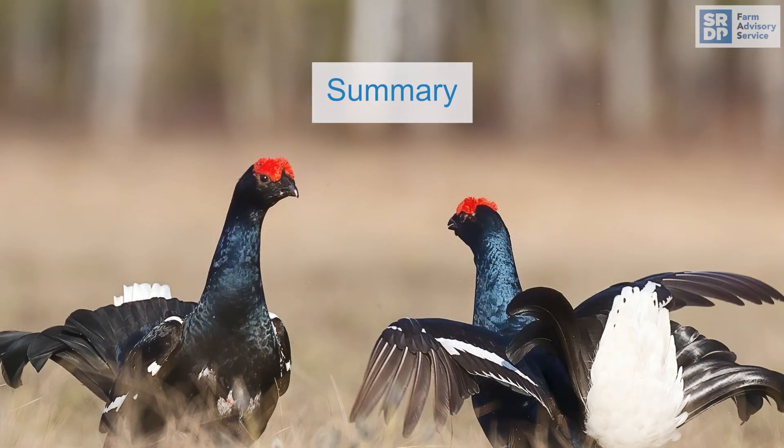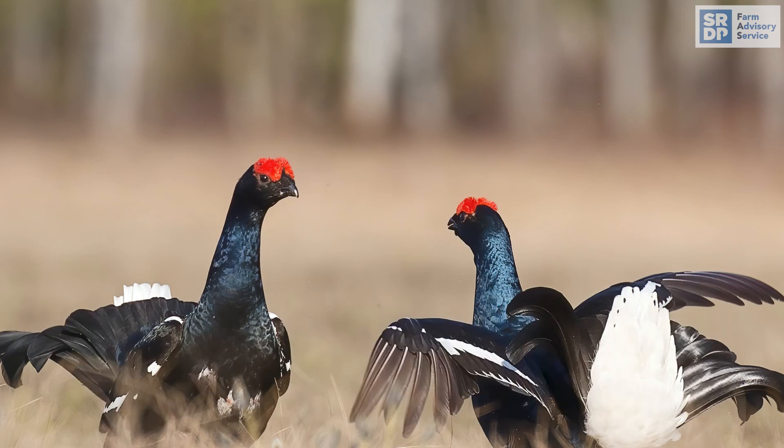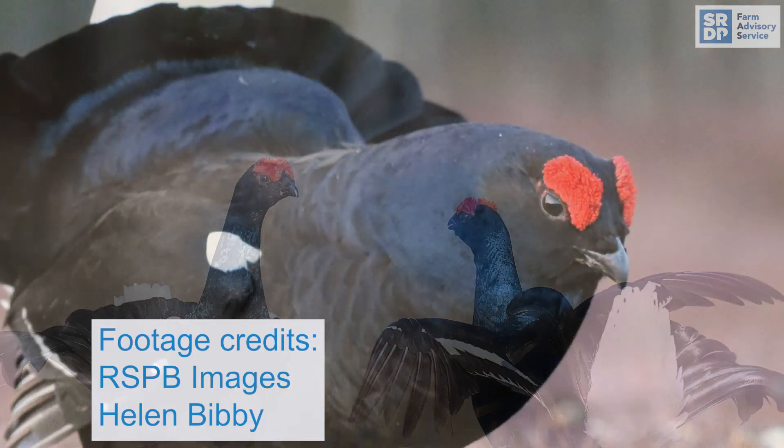In summary, black grouse are a fast declining species. However, if you are a land manager, there are many positive management actions you can take to encourage and support black grouse on the hill, and these can have a very positive biodiversity effect. More information can be found on the Farming Advisory Service website.